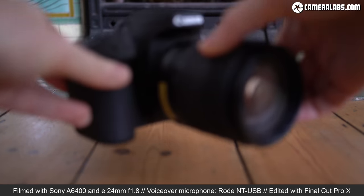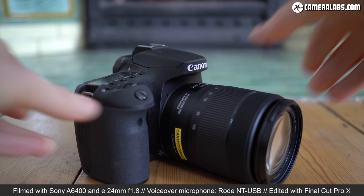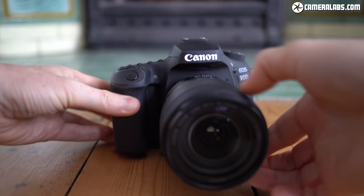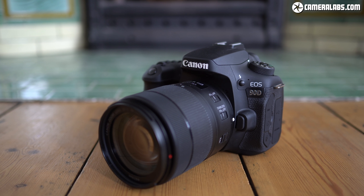Hi, I'm Gordon from CameraLabs and this is my full review of the Canon EOS 90D, an upper mid-range DSLR with a 32.5 megapixel APS-C sensor, 10 frames per second shooting, uncropped 4K video and a fully articulated touch screen. The successor to the popular EOS 80D costs $1200 for the body alone and with its faster speed makes you wonder if it's also a successor of sorts to the 7D Mark II.